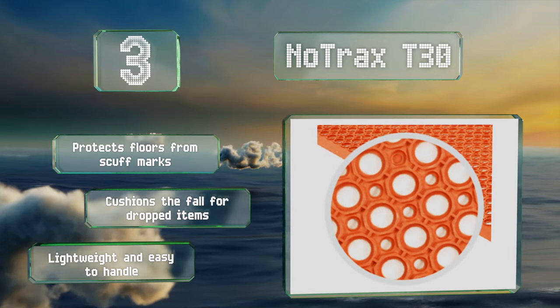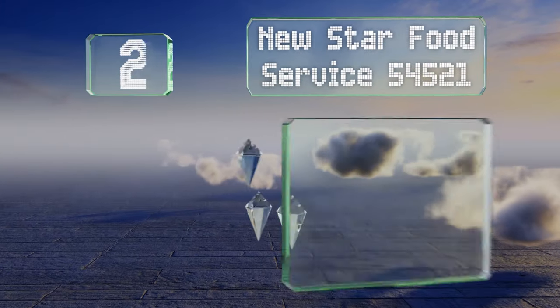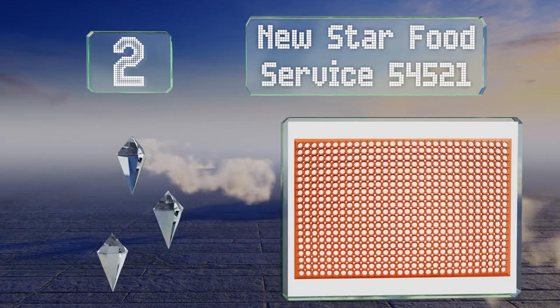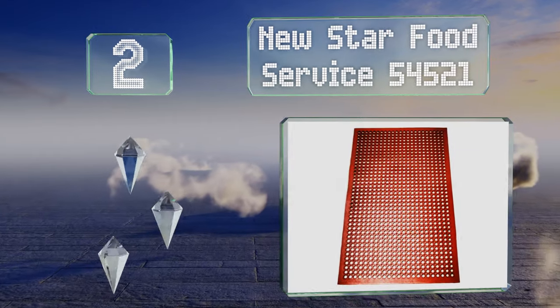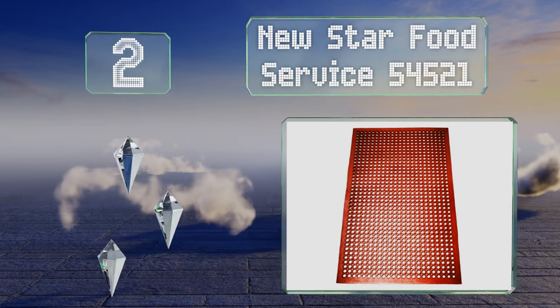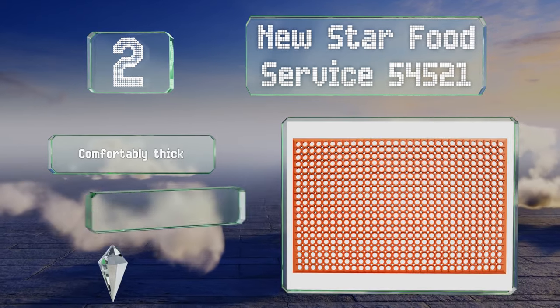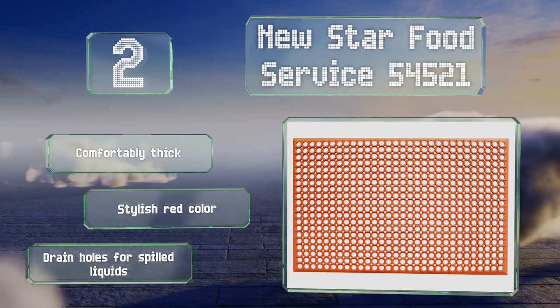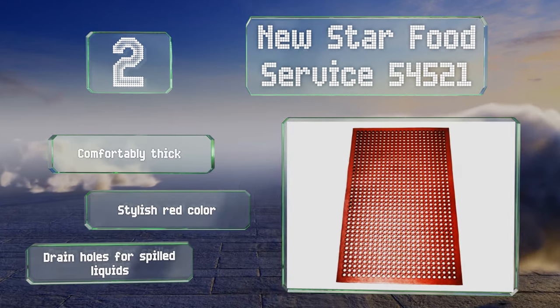At number 2, the Neustar Food Service 54521 is made from a heavy-duty, grease-resistant material and can help to prevent slips and falls. It measures 3 feet by 5 feet and is suitable for placement in wet zones or high traffic areas. It's comfortably thick, sports a stylish red color, and is equipped with drain holes for spilled liquids.